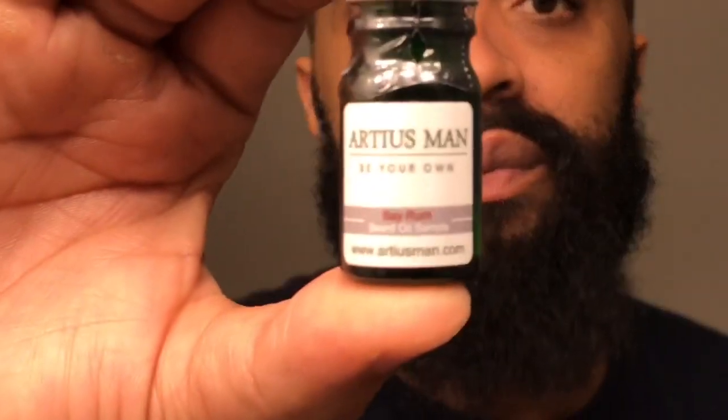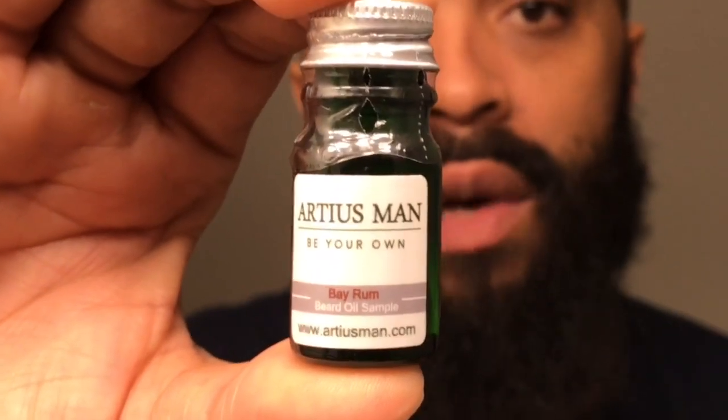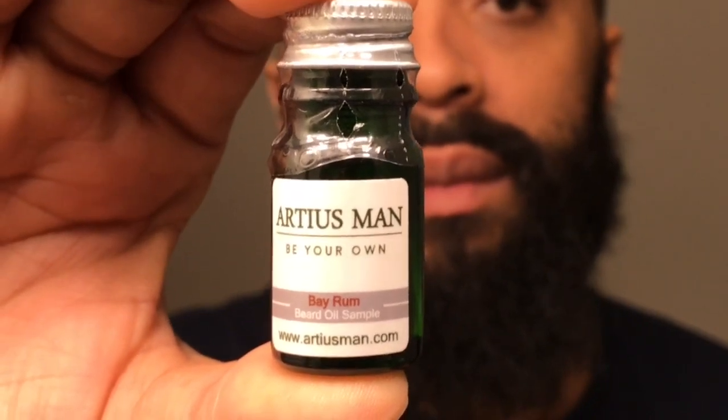I went on their website and they had the Bay Rum that was going to be coming out soon — I think it's probably coming out maybe at the end of the month. I have to check the date on that. I will put links in the description, you guys know that. But this is the Bay Rum scent, and like I said, these are small bottles so I don't know how well you're going to see it.